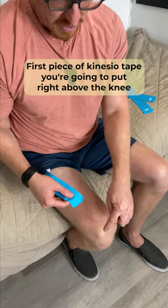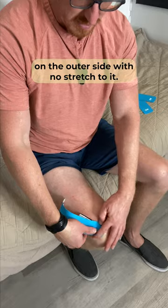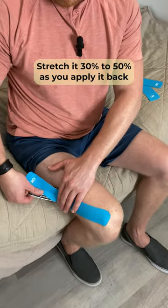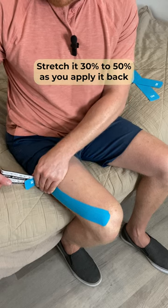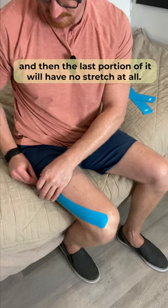The first piece of kinesio tape, you're going to put right above the knee on the outer side with no stretch to it. Stretch it 30 to 50% as you apply it back. And then the last portion of it will have no stretch at all.